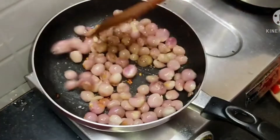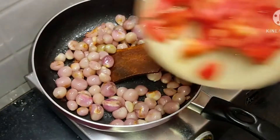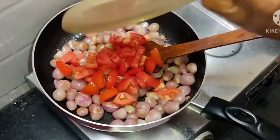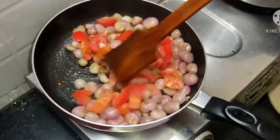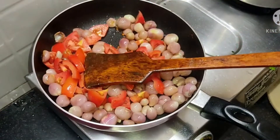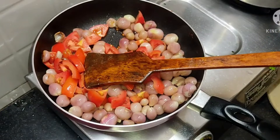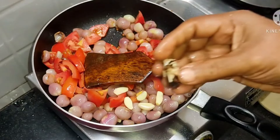Let's add 2 eggs in the pan. Add 2 eggs in the pan.